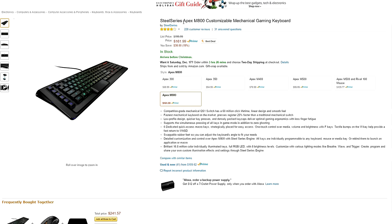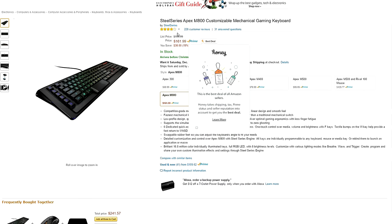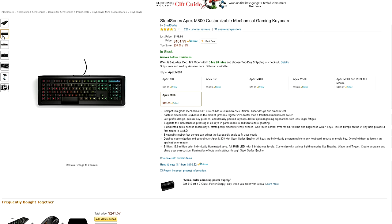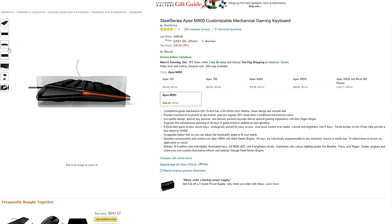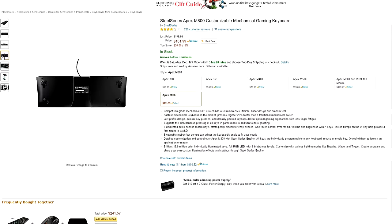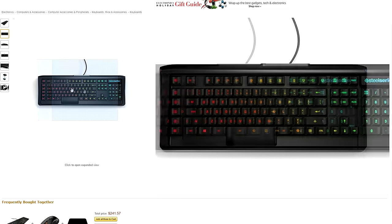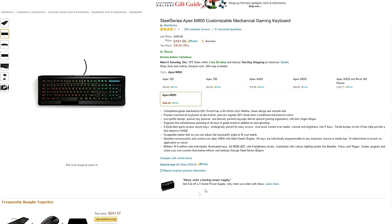Finally, the last keyboard on the list and the most expensive is the SteelSeries Apex M800. This keyboard claims to be the fastest mechanical keyboard on the market and features competition-grade mechanical QS switches which last up to 60 million clicks. You also get six dedicated macro keys, media controls, full RGB lighting and two USB passthroughs. The only downside is that it doesn't have a wrist pad and the build quality is a bit plasticky — you would think a keyboard around $150 would be built a little better, maybe with some aluminum.